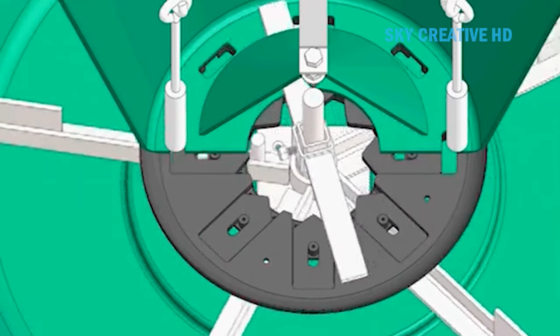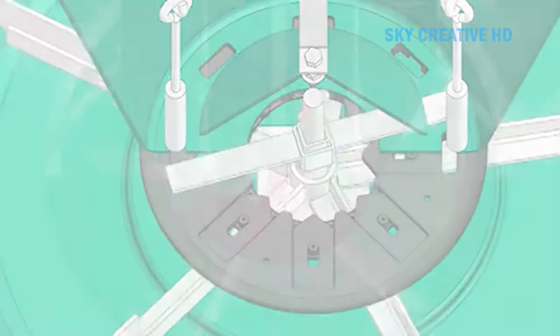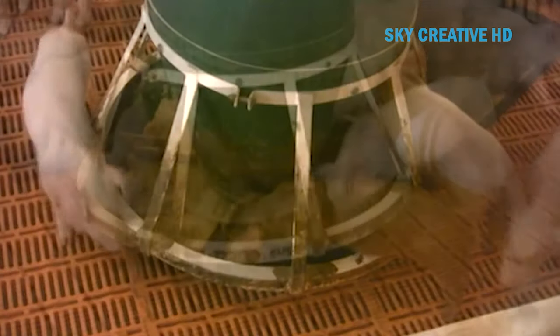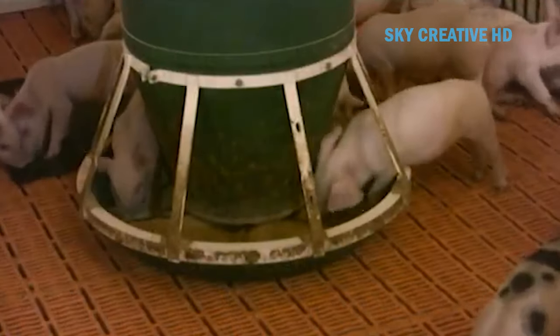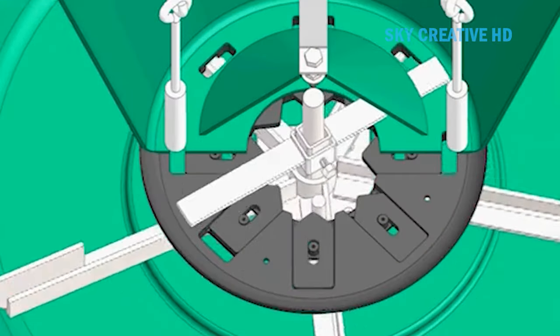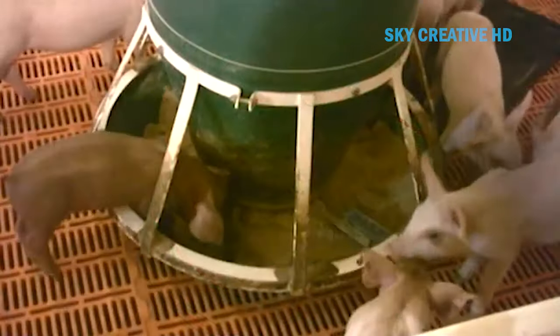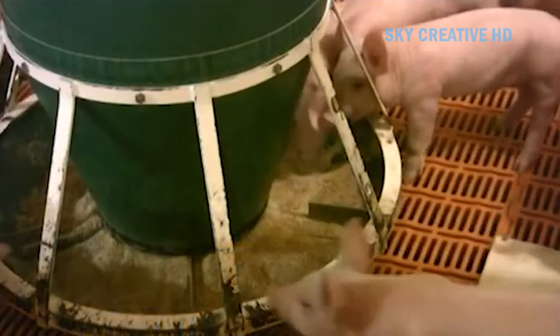The turning of the feed wheel automatically converts the fast start feeder from gravity to mechanical operation. Once in mechanical mode, the feeder operates just as a standard big wheel feeder — animals, not gravity, dispense the feed they need, which drastically reduces waste. The wet/dry option improves feed palatability and consumption. The feeder is manufactured with abrasion-resistant, reinforced fiberglass hoppers and troughs and combination painted/304 stainless steel metal parts, providing maximum feed for newly weaned pigs with zero waste.